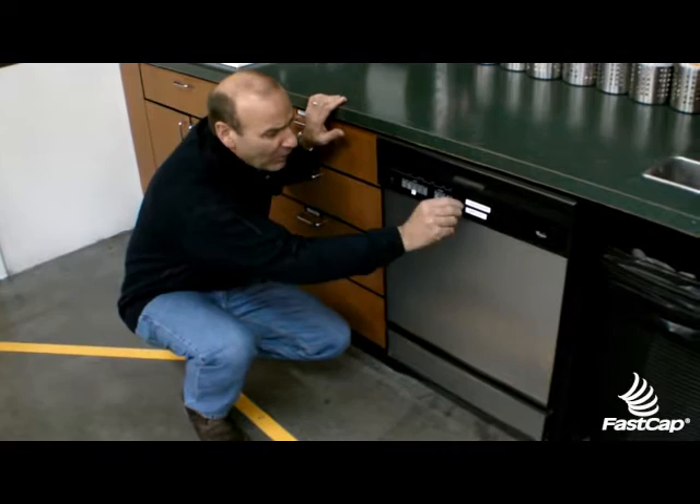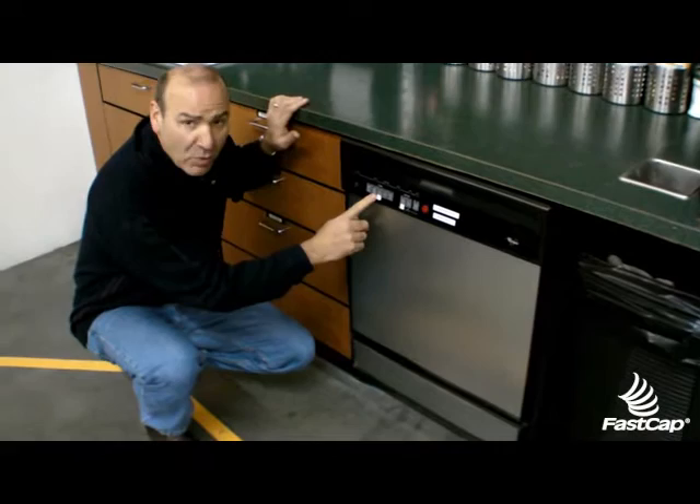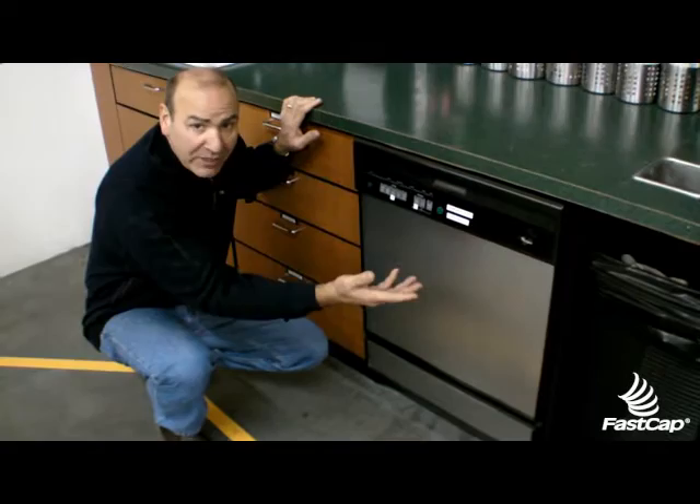Number one is we never know whether or not the dishes are clean or dirty, but this red little Velcro dot — that we actually make for one of our products for batteries — says red. That means the dishes in here are dirty and it's time to load. The minute you press the buttons to make the dishwasher go, you always turn it over to green. That signals to people that's a clean load in there. Don't put dirty dishes in. Very simple, very clear to understand.